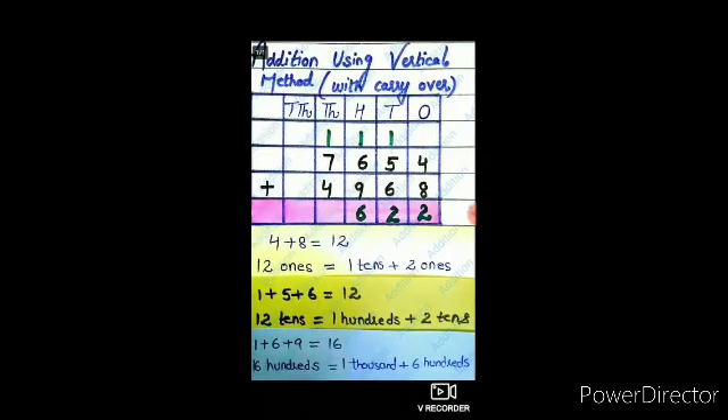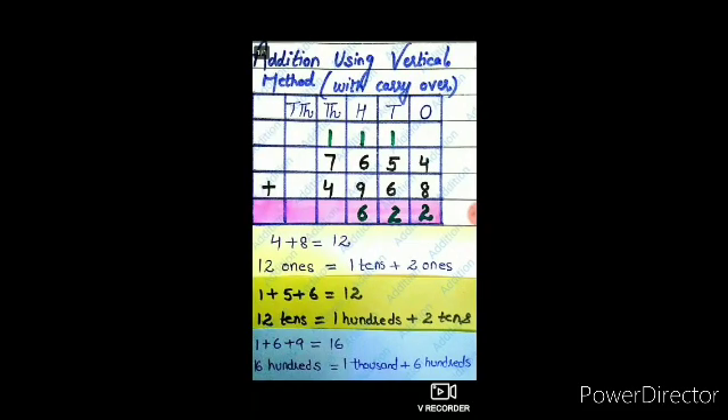Let's move to the hundreds column. The digits in this column are 1, 6, and 9. The sum of these digits is 16. And 16 hundreds equal 1 thousand plus 6 hundreds. Carry 1 thousand to the thousands place and write 6 in the hundreds place.